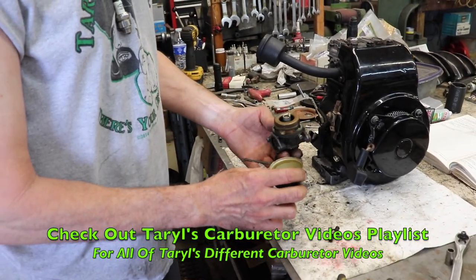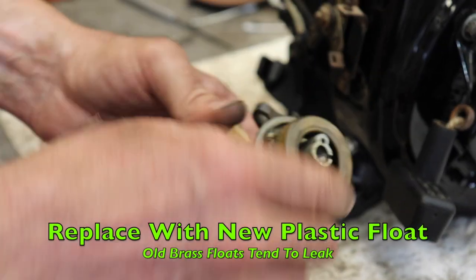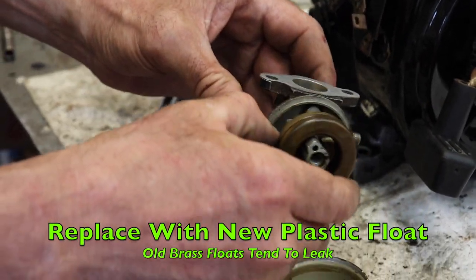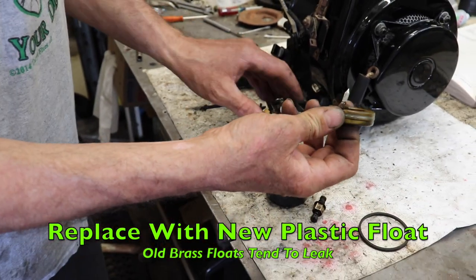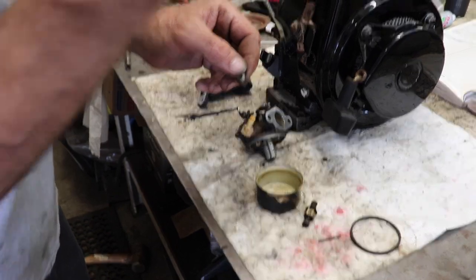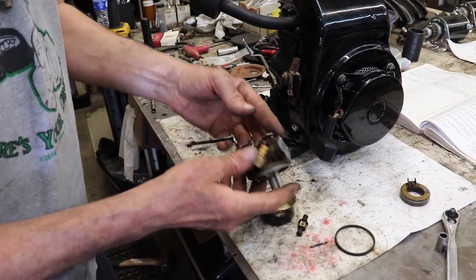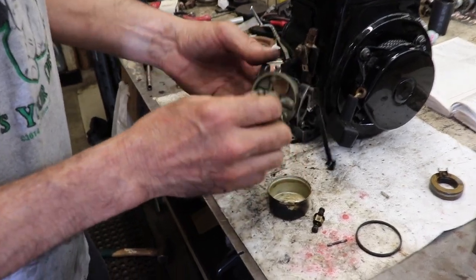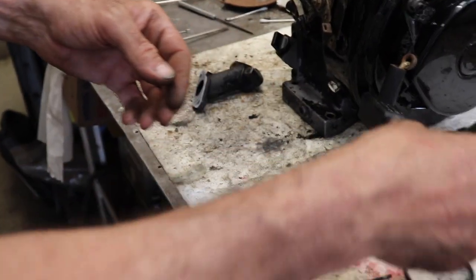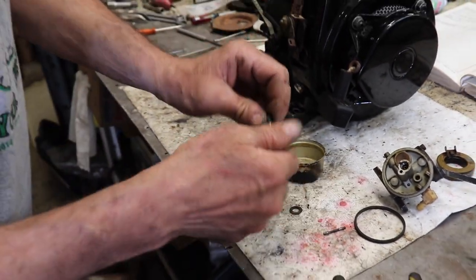This thing isn't really that bad, but we're going to clean it. We'll put a new bowl gasket, get rid of this brass float because they tend to get a hole in them after a while and pick up fuel and be heavy. We'll put a new needle and seat in it, take this low speed screw out, and give it a boiling. Let me go over this high speed needle a little bit with you.